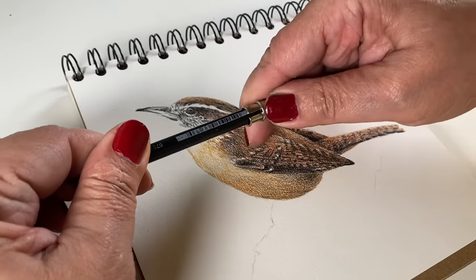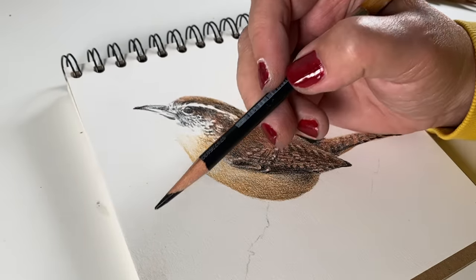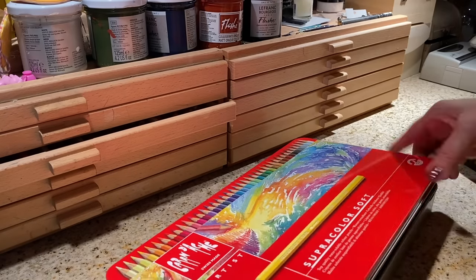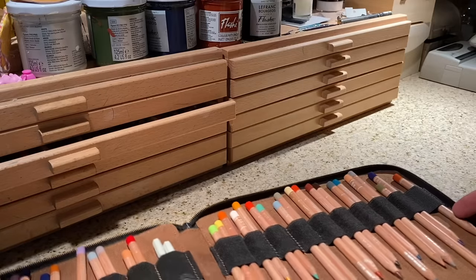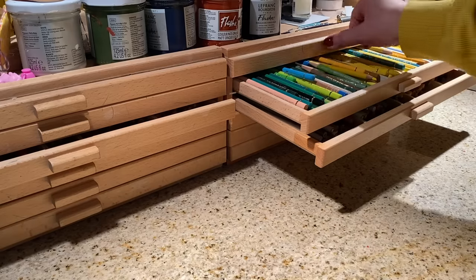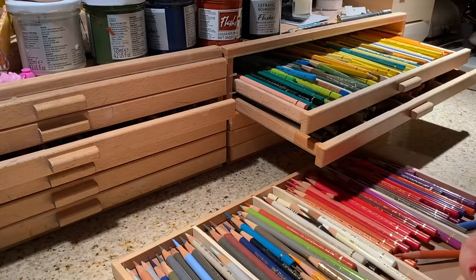If you're looking for something to get for your colored pencil friend, get them some pencil extenders because you can never have enough — they make a short pencil last longer. If you get yourself pencils of any kind you're going to need something to put them in to hold them. Sometimes they come in a tin you can keep, but you can also put them into a zipper case, or you can put them in drawers. I got drawers on top of my desk to make it easier to access my pencils.